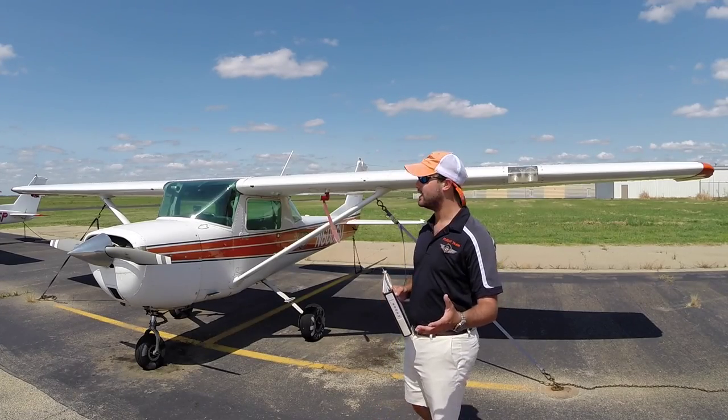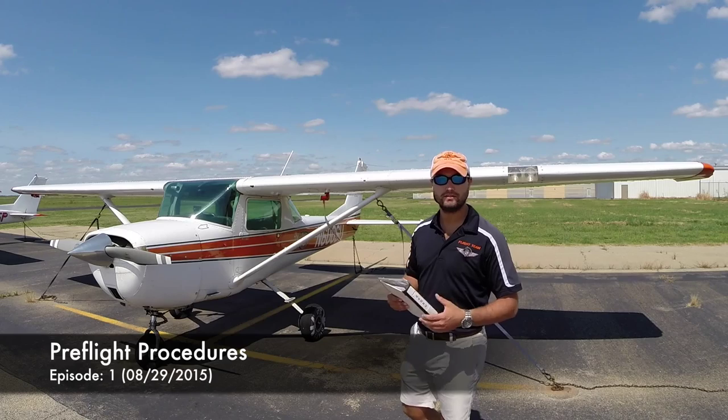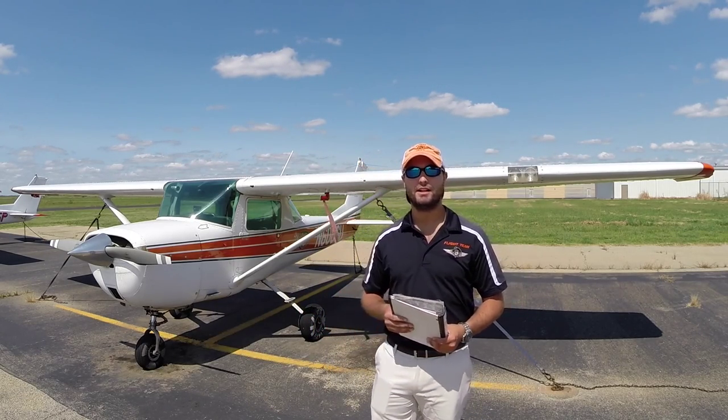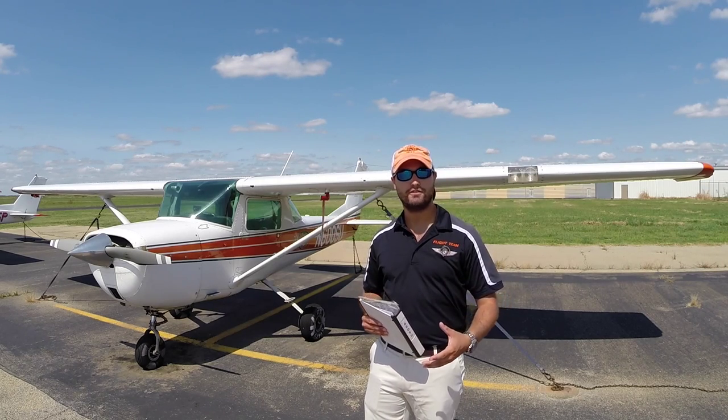Today we're going to be doing a pre-flight of our club airplane, November 6-0-0 Sierra Uniform, going over some basics and what to do on a proper pre-flight and how to go about that efficiently.